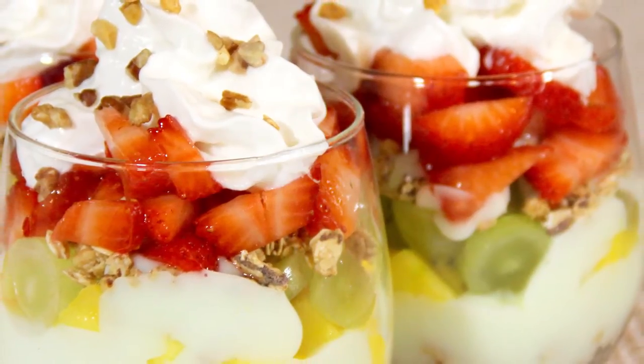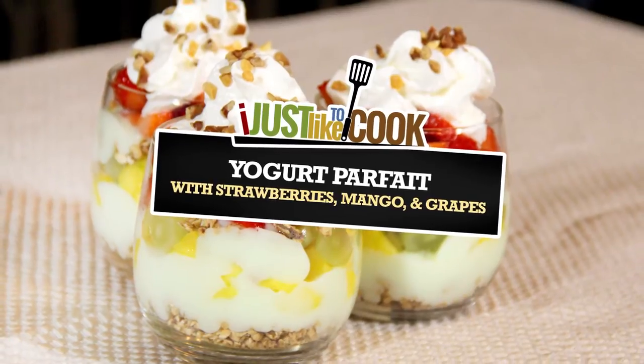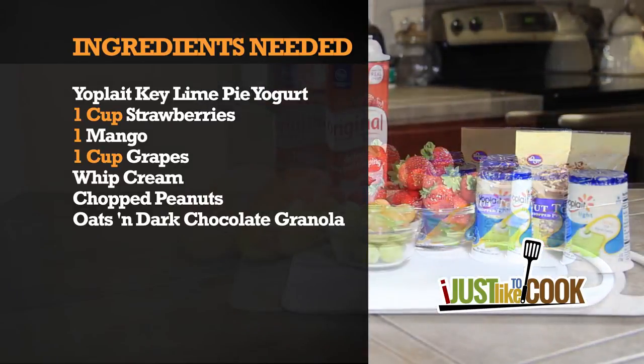To start any day in a very nutritious way, it's always a good idea to make a yogurt, granola, and fruit parfait. In this segment of I Just Like to Cook, we will be using the following ingredients.